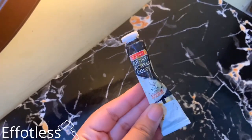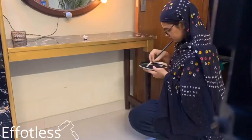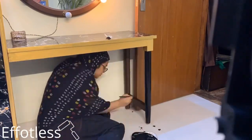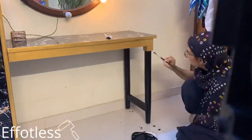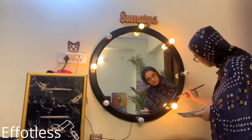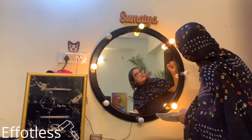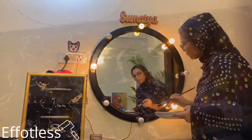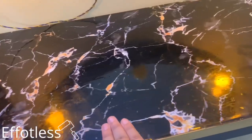Now with the help of black acrylic color, I'll paint the legs of the dresser. I've also painted the frame of the mirror black. That's all — it looks so beautiful and real.